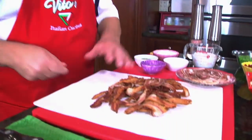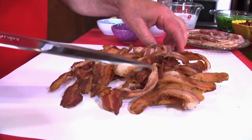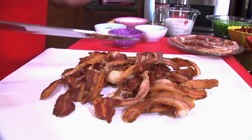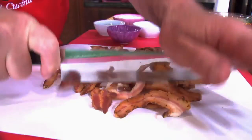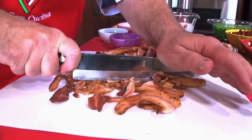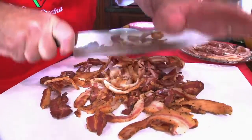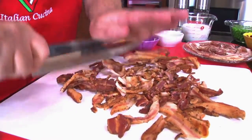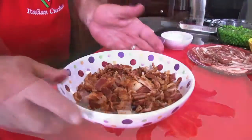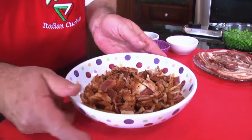Here comes the pancetta. You can see some of the fat in here. Pancetta has a lot of fat — I cut some of it off already. If you like it in there, you can leave it or not; it's up to you. I kind of like the flavor of the fat. And you can do what you wish. Start to chop it up, get it into some nice pieces. This is about how much you chop it — look at that, isn't that beautiful?